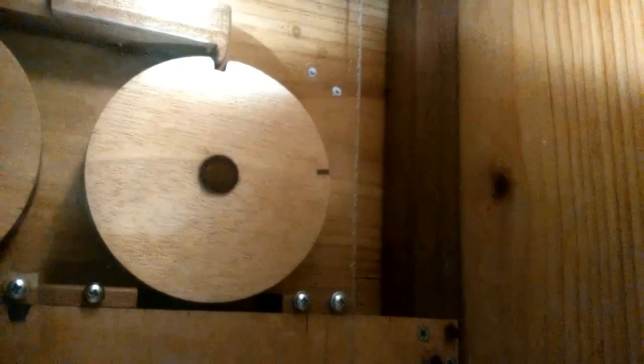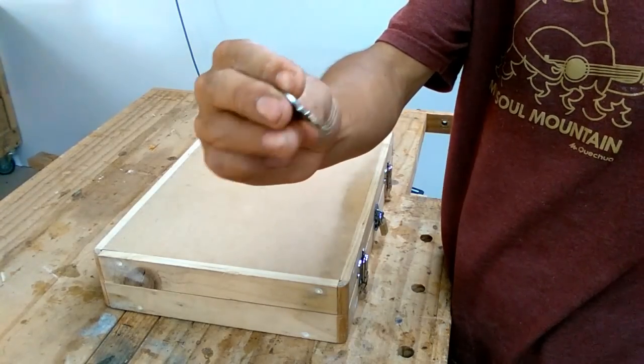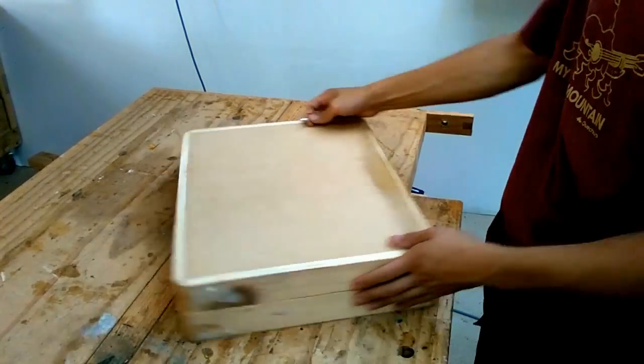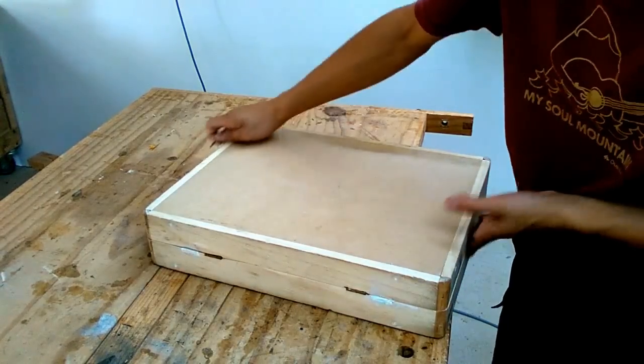Let me not get too ahead of myself. 3 years ago I made this incredibly robust suitcase to store all my valuables. It had the convenience of needing a key to open it, which I have lost — 3 keys already and then on my fourth. It was done with the most wonderful craftsmanship, as you can see from all the putty that we used.